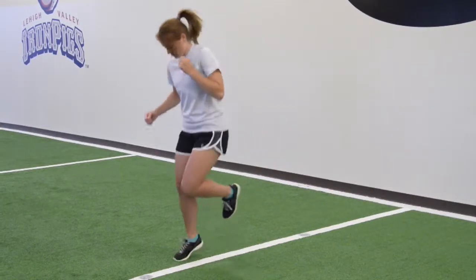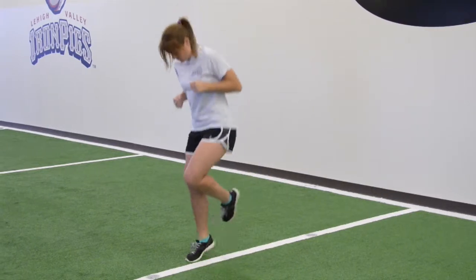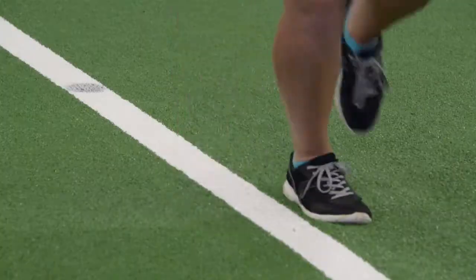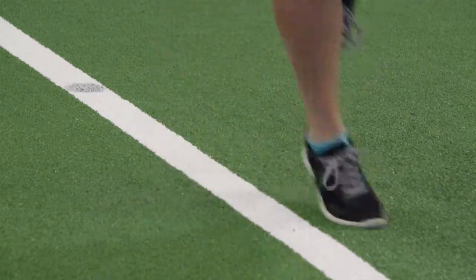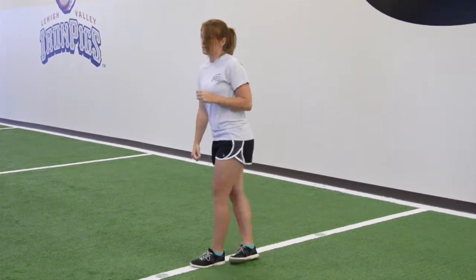Standing on your right foot, start with the line to your right and begin jumping side to side over the line. Do this for 15 seconds, then switch to standing on your left foot with the line to your left and jump side to side over the line for 15 seconds.